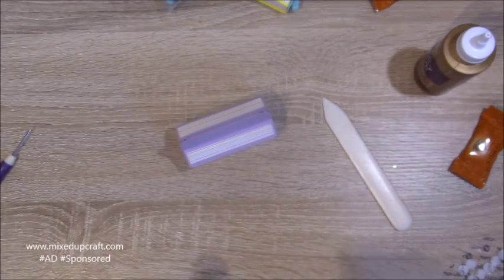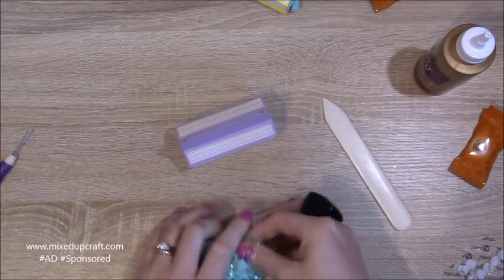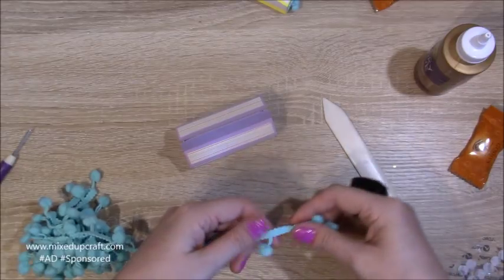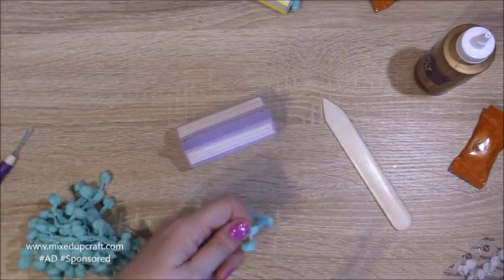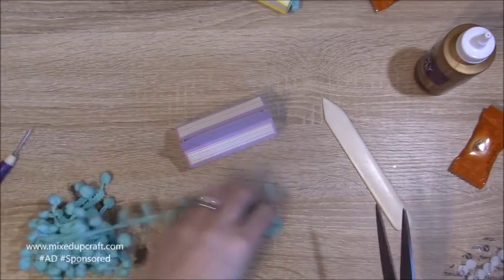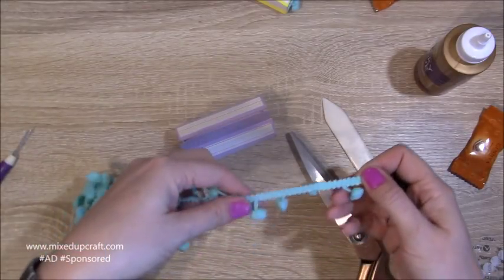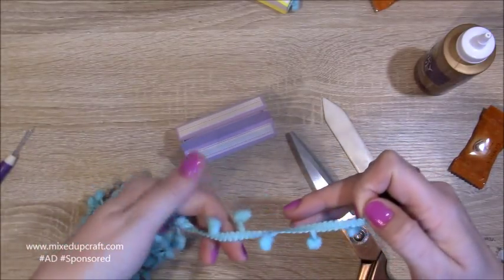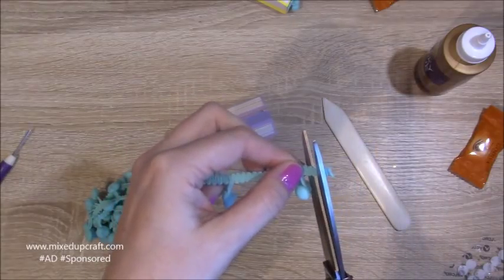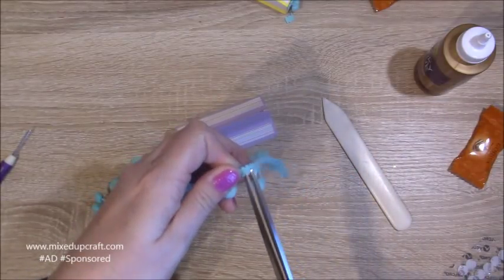Now we can stick the pom-poms down. To stop these fraying, I cut to the end piece — about four hanging down. One that's a bit dud I'll snip off. Starting over here, I want four of them. Where it's got that swirly pattern, I had about four and then cut it off — one, two, three, four, and one, two, three, four.